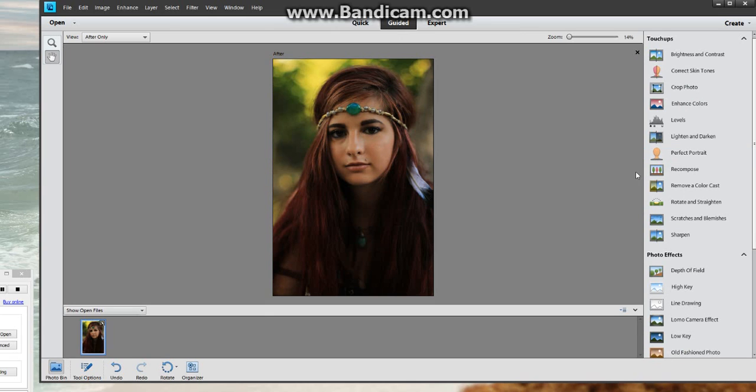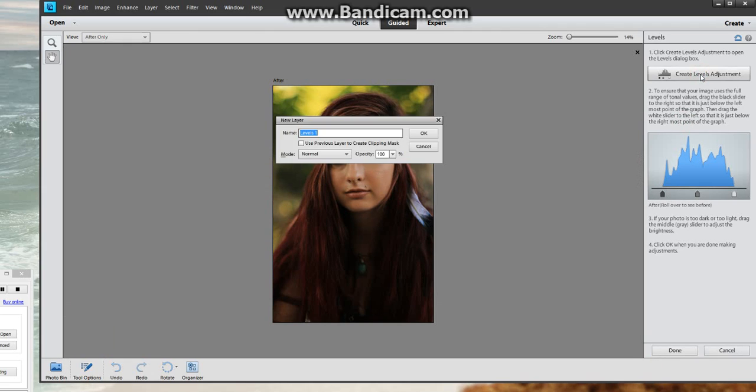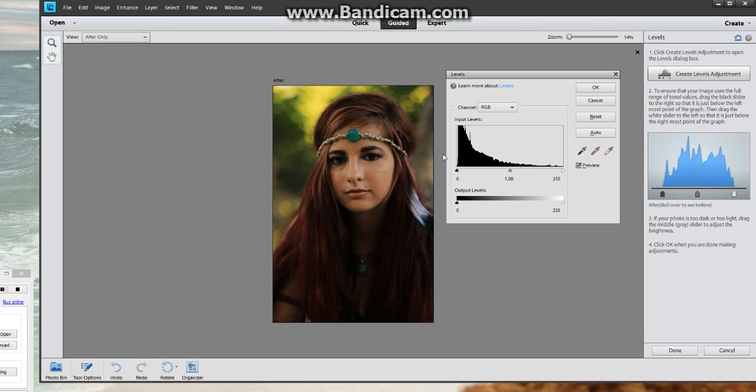Now what you want to do is go into your Levels. To make a matte finish, you need to go into your Create Levels Adjustment. You're going to have a layer — you can name it if you want, but I don't name my layers because I flatten my image pretty much every time. So now you have your Input Levels here and your Output Levels down here. Do not mess with your Input whatsoever.